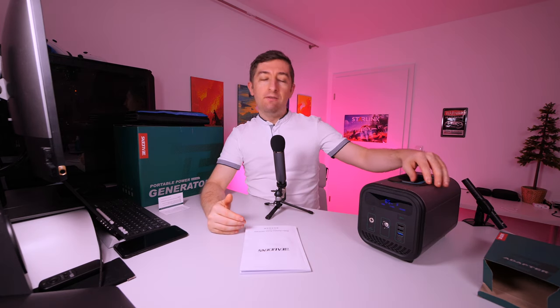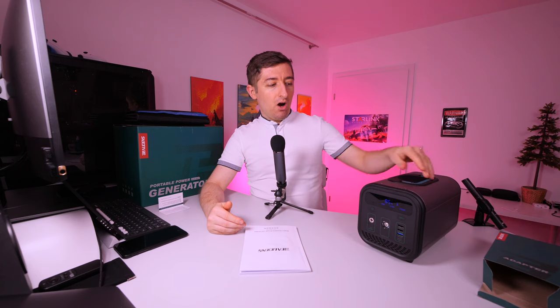That was it for this unboxing and first impressions. Let me know if you want me to test something specific on this device. I have also ordered an adjustable load that will let me measure exactly how much power we can get out of this unit, and I'm planning to do some other interesting tests. I hope this video was helpful — thank you very much for watching.